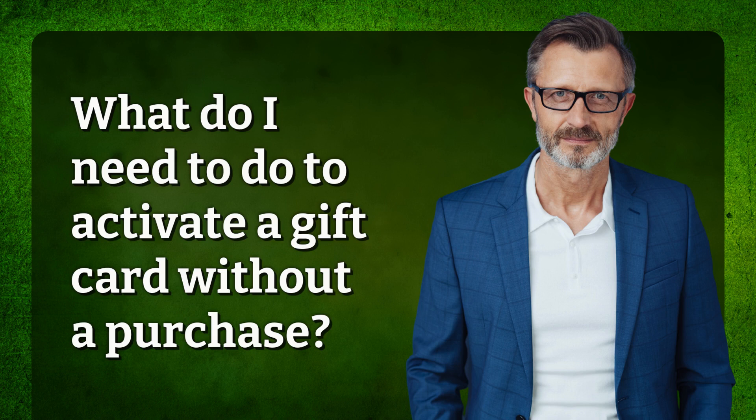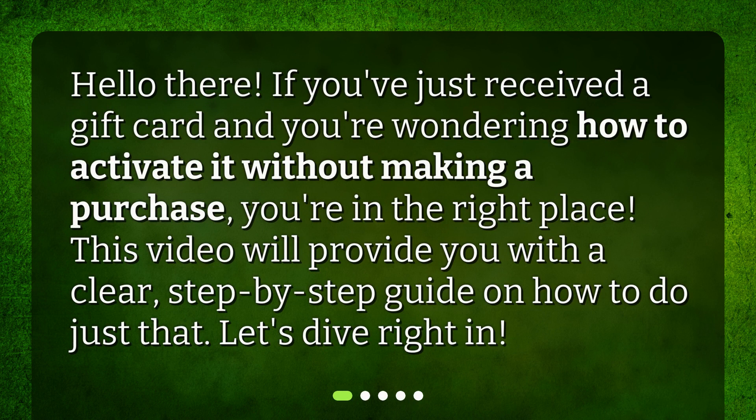What do I need to do to activate a gift card without a purchase? Hello there! If you've just received a gift card and you're wondering how to activate it without making a purchase, you're in the right place. This video will provide you with a clear, step-by-step guide on how to do just that. Let's dive right in!